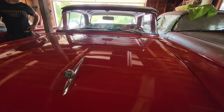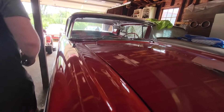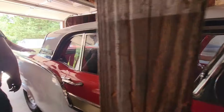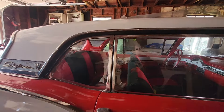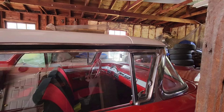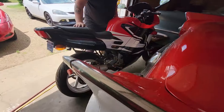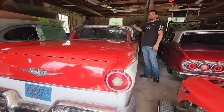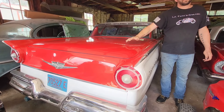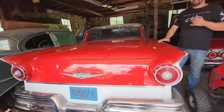The retractable top - YouTube has a lot of videos on them folding. The entire top retracts down into the back, the trunk lid opens up backwards, and then the front windshield cracks and folds inward. This whole thing folds up backwards into the back - and there's no top anymore, it's a convertible. That's crazy.